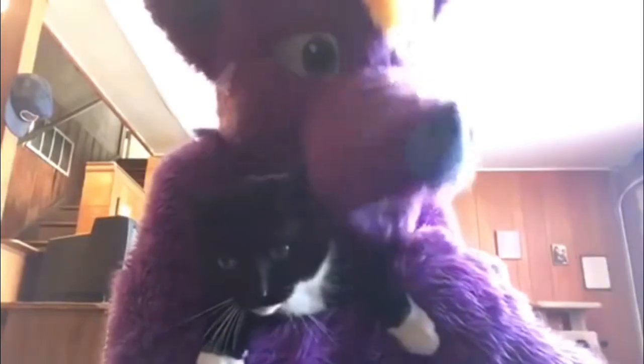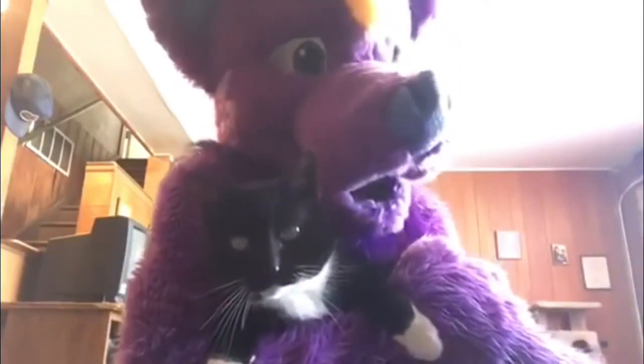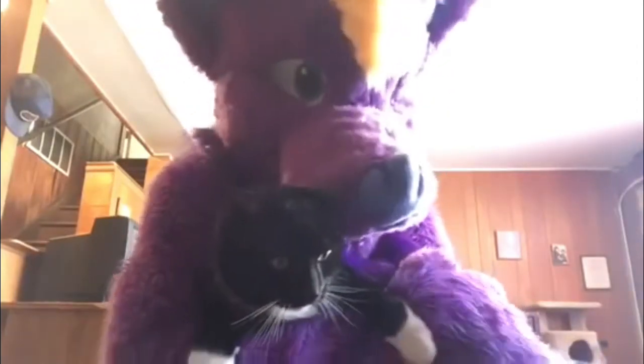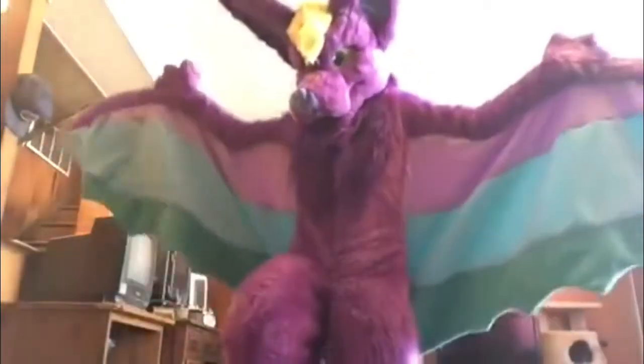He probably looks scared because I'm not really holding him. You're wrapped up in my winged blankets. Hi kitty. Bye kitty. He looked back and she looked like you were nuts. So yeah. Can you end the video? Because I have no hands. Bye! Bye!